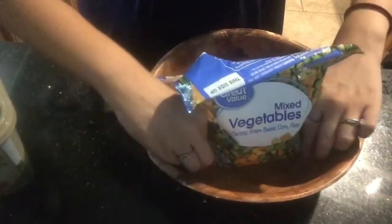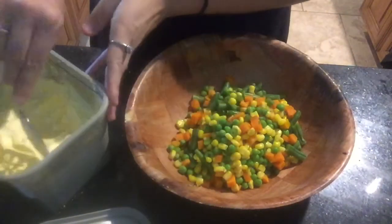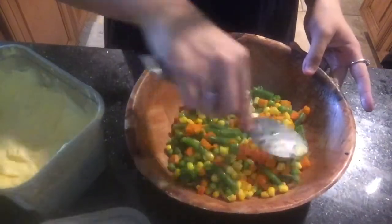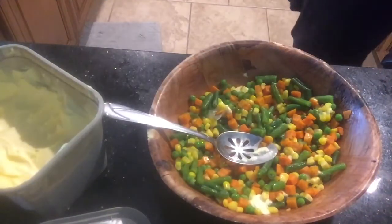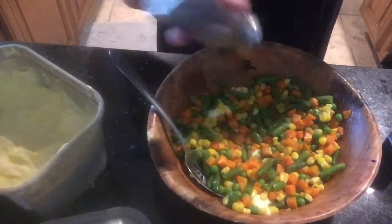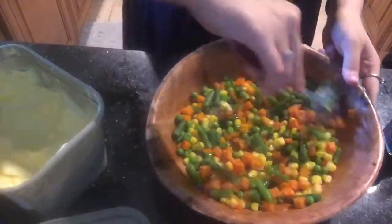Now that we have taken these out of the microwave, I am just going to put these on top and dump everything right into this bowl. Make sure you get everything. Next we are going to put some butter in here — a couple tablespoons — and give that a good mix. Then we are going to add some salt and pepper, and that is about it for the vegetables.